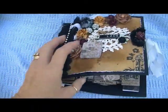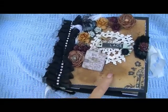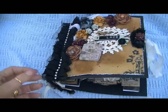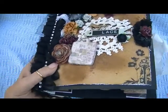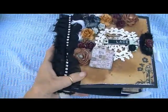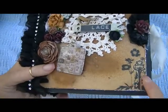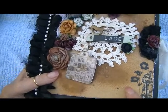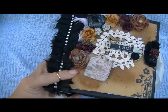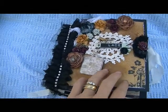I believe this is smaller than the one that she shared. The pages inside are six by six. The covers are the lightweight black chipboard and for the cover I did it in a vintage style. The paper I used is from the Engraver collection and I sprayed it with some of my Tattered Angels and Lindy's Stamp Gang to give it a deeper vintage color.